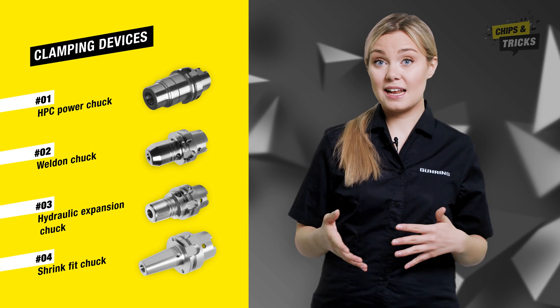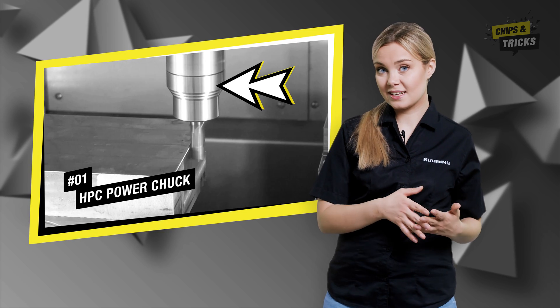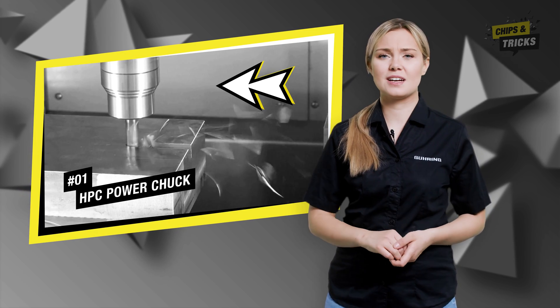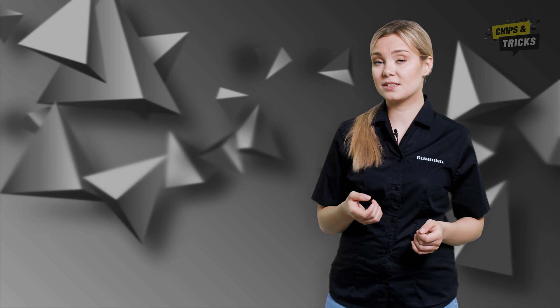I will now explain how different clamping devices affect the milling process. The HPC power chuck impresses with its very quiet running properties. A slight sheeping sound can be heard just before the cutter leaves the component again. This is caused by the decreasing cutting pressure that occurs when the feed rate decreases. The milling cutter cuts itself free, and the chips become thinner.